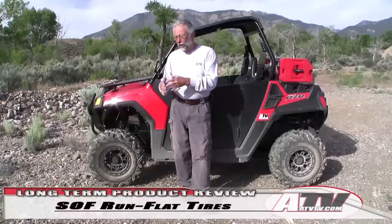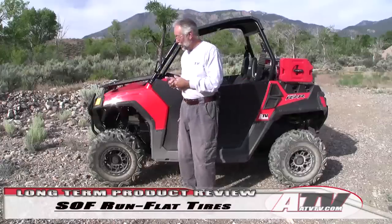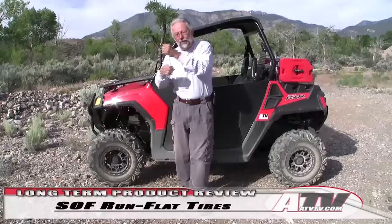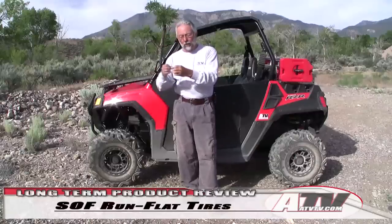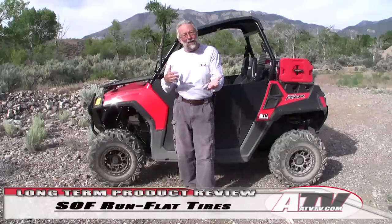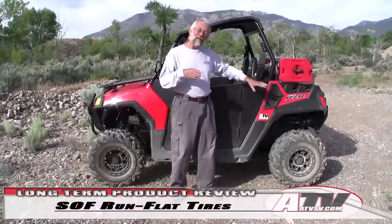After putting some miles on these, probably the biggest issue I had was it's a block tread with a lot of spacing between the lugs. Our 570 is street legal in Utah so we drive on pavement, and unlike a lot of tires, this is a noisy tire — you can really hear those hard lugs beating on the pavement. That same principle applies to traction: the solid lugs and spacing make this a slipperier tire than one with a lot of sipes and grooving, though that's not necessarily a bad thing depending on where you're riding.